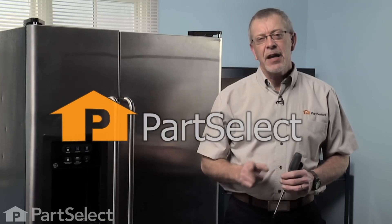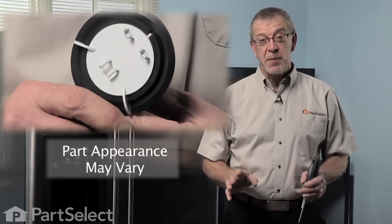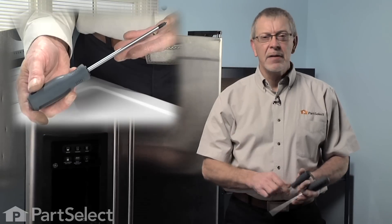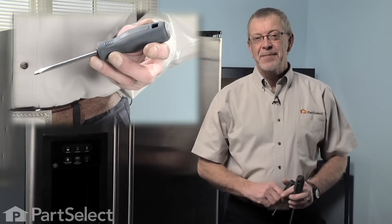Hi, it's Steve from PartSelect. Today we're going to show you how to change the flapper on your ice dispenser. It's a pretty easy job — all we're going to need is a Phillips screwdriver and a small flat blade. Let me show you how it's done.